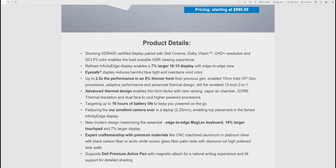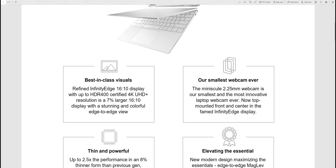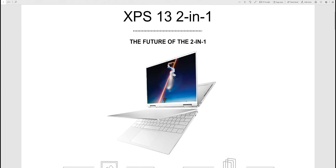Ice Lake CPUs deliver double the graphics performance and better performance per watt — these things actually scream. There's an advanced thermal design with Gore and vapor chambers. 16 hours of battery life — this thing is going to be excellent. There's a MagLev keyboard and Dell Pen support. The specs are what blow me away — this is best in show.